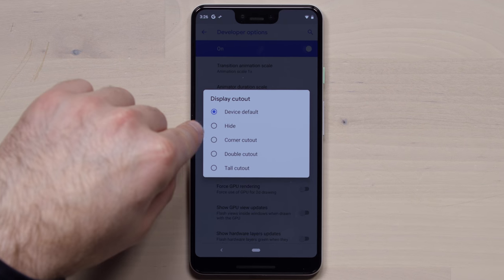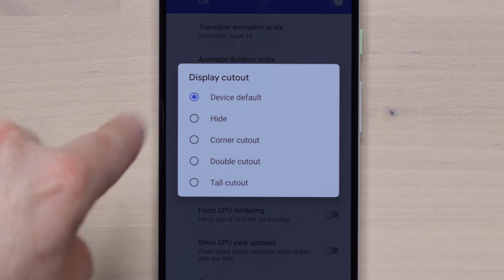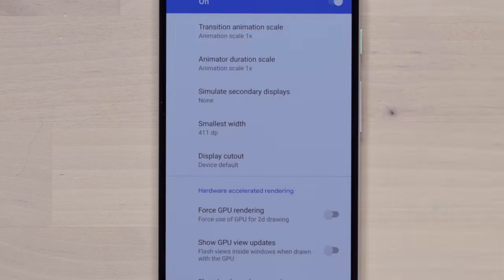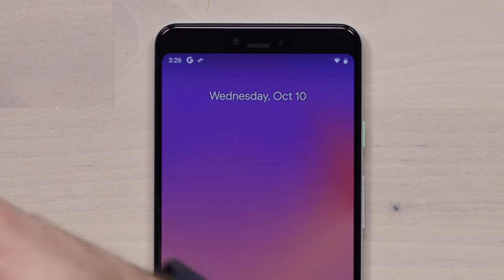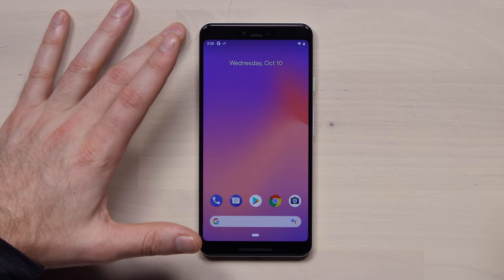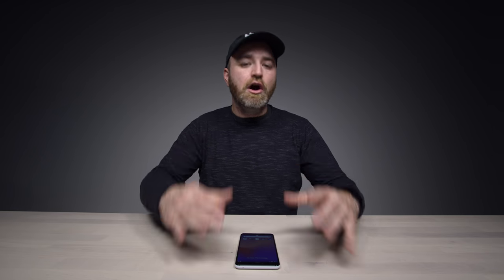If I click on that, you can see you have the device default — that's the notch as you've seen it. Then you can hide it. Then you have a corner cutout, double cutout, and a tall cutout. The 'Hide' option, which is the most interesting for most people, does this. Because this is an OLED display, it actually does a pretty good job of completely blacking out the top portion and giving you a bezel — a forehead and chin similar to the regular Pixel 3, if that's the look you're going for.